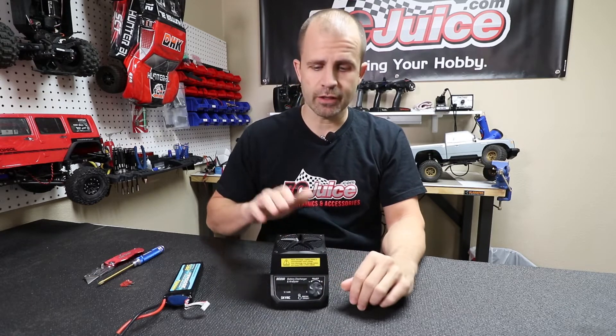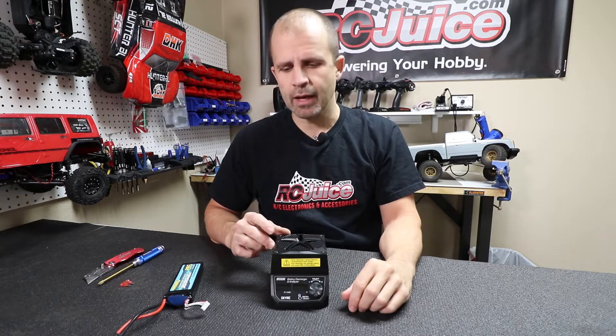This is one of the most common products that we sell here — we sell lots of these things. You'll also see this on the market under the GeForce brand; I believe it's the RD200 or something. It looks identical to it — it's the same product.